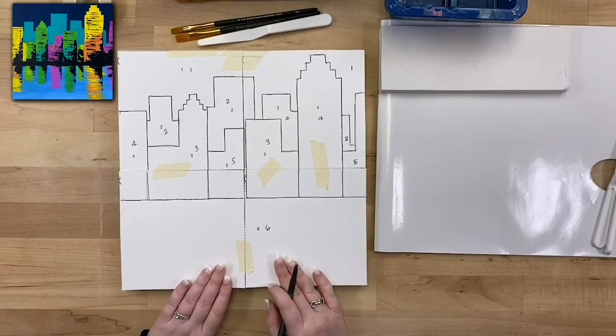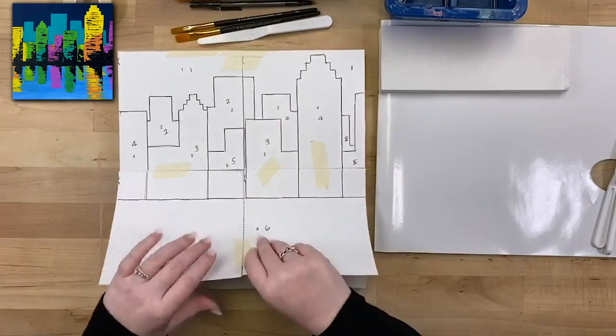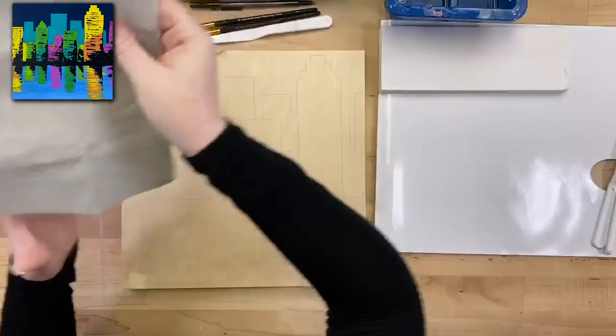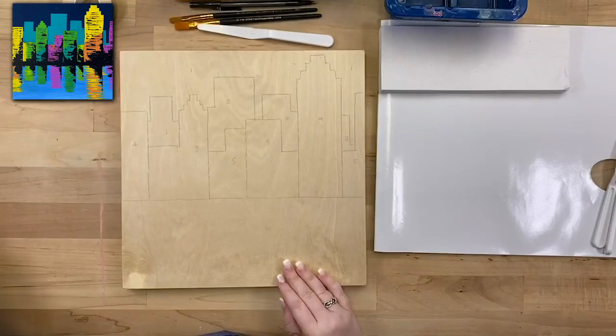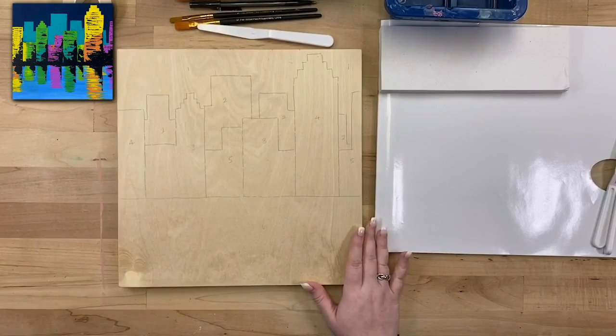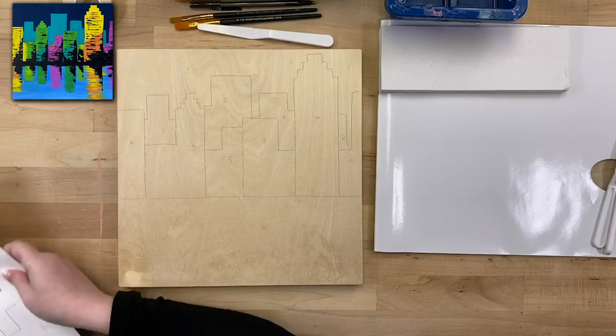It looks like I have all of my lines and numbers transferred, so I'm going to go ahead and pull my template off and my tracing paper. I've got my paint by numbers all set to be painted. Once you have that done, we're going to grab our color reference guide.